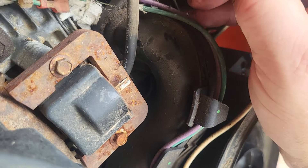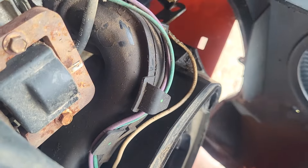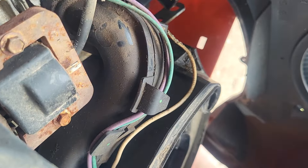And yeah, we got more wires chewed up here. Green wire down there is all chewed through. I'll just splice a section in there. The purple is your charge wire.